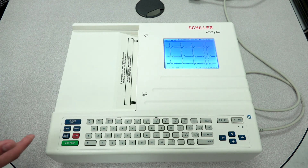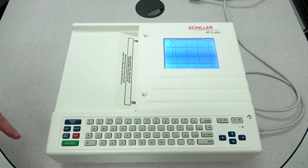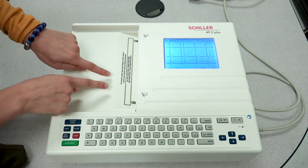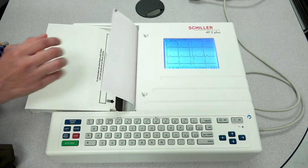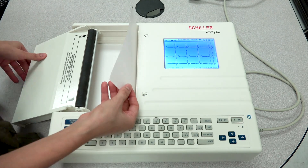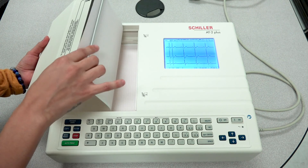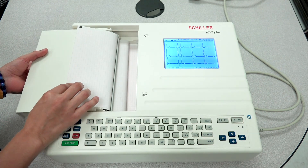Another common problem you may come across with print quality is that you might encounter light or faded areas on your paper. One of the easy fixes to that could simply be that the paper, instead of just being overlapped as normal, is actually being threaded in between the metal bar and black roller.